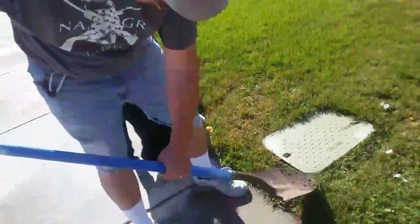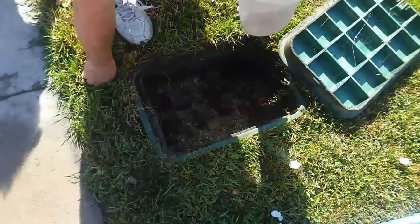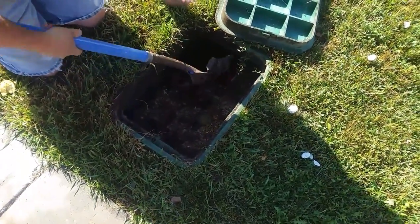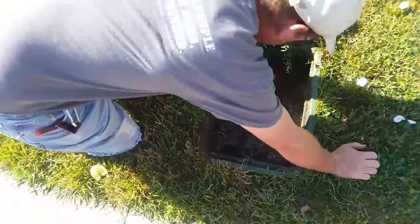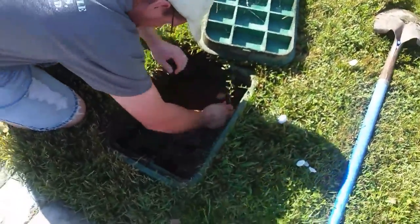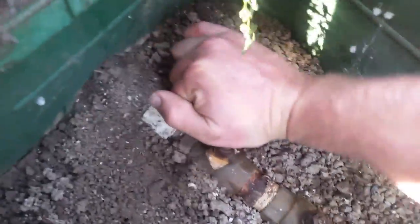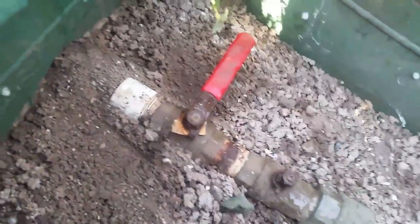It's always good to know where your water main is for your house as well as your yard. There's always fun little creatures hiding inside these boxes — ants, spiders, snails, earwigs, gooey creatures. You're never short of anything spooky. If your handle is running parallel with the pipe, it's open. When it's 90 degrees, it's closed. So now the system is shut off.